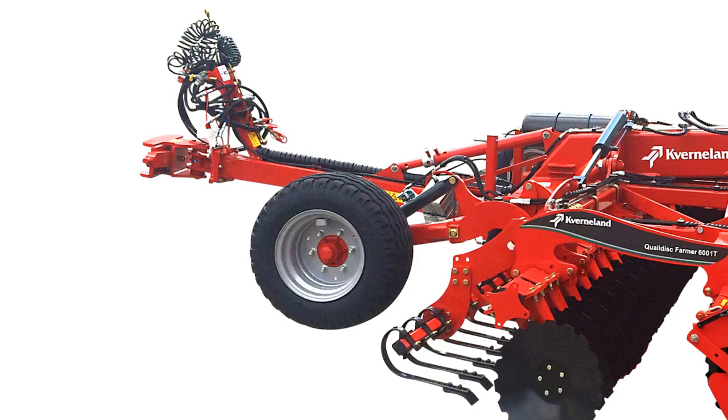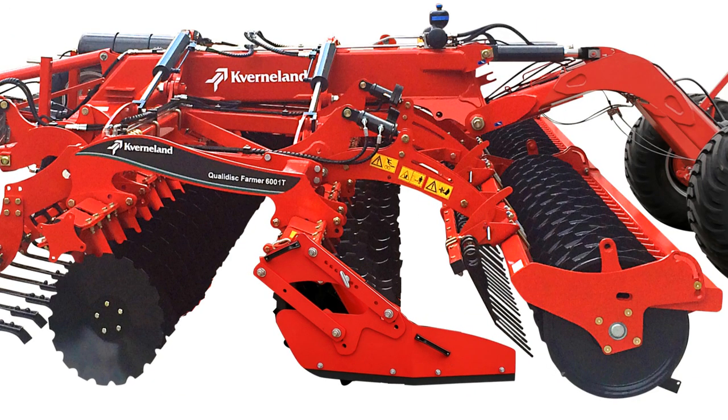Front gauge wheels can be fitted to ensure a constant working depth. We can also have clod boards and finger harrows mounted in front of the rear packer to give us a nice crumbling effect for seedbed preparation.